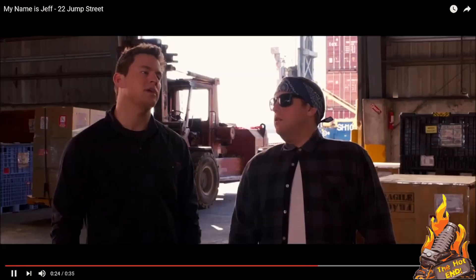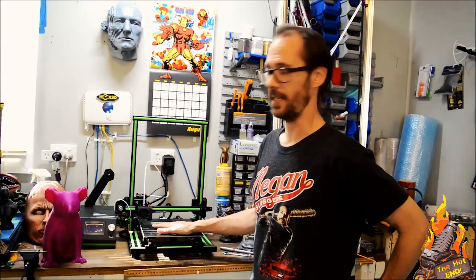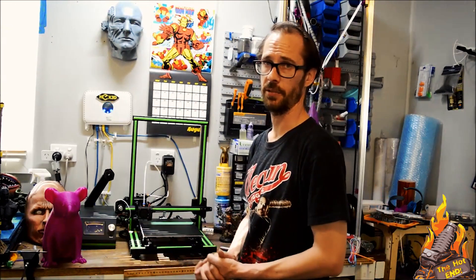Hi guys, my name is Jeff, and I will be reviewing for you today the Anet E10 that GearBest have been nice enough to send me for review.